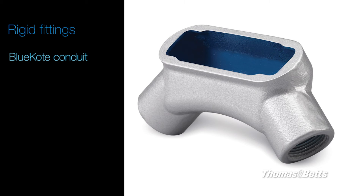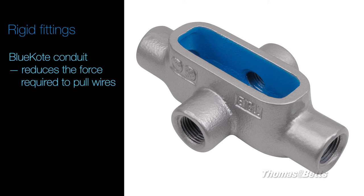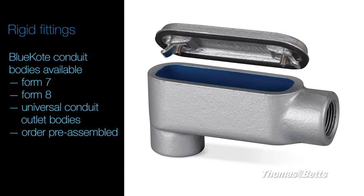Our blue-coat conduit bodies offer four-layer protection, including two layers of epoxy. This stops corrosion in its tracks. Blue-coat internal coating also reduces the force required to pull wires. We offer Form VII, Form VIII, and universal conduit outlet bodies that can be ordered pre-assembled to include the gasket and cover.